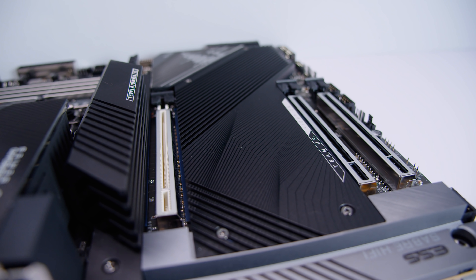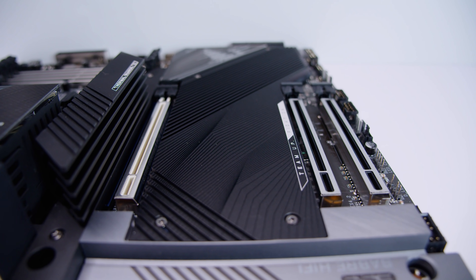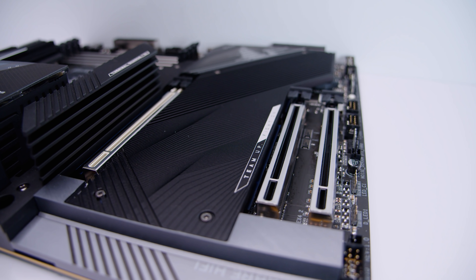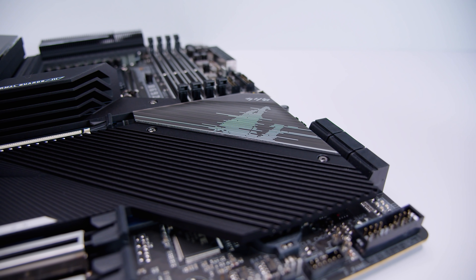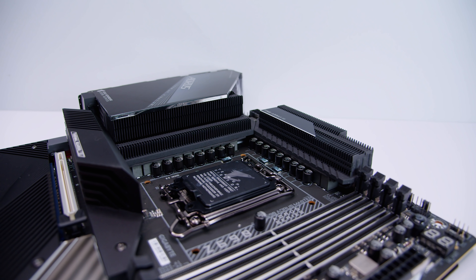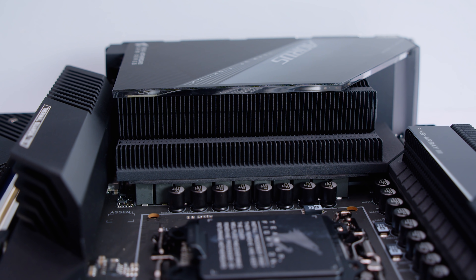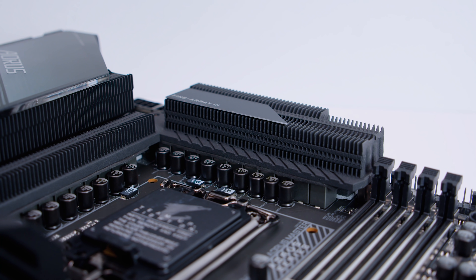Looking at the PCIe slots: the top slot is white - on Gigabyte boards white indicates PCIe Gen 5 - and it's a fully compliant PCIe Gen 5 x16 slot. The two lower slots are PCIe Gen 3 x4. The massive spacing between slots accounts for large Aorus GPUs. Much like Intel's previous generation chipsets, the chipset itself is passively cooled - no active cooling needed like X570. The power delivery is quite impressive: this board features a 19+1+2 phase digital VRM setup with 105-amp power stages - basically Threadripper levels of power delivery for a mainstream desktop platform.